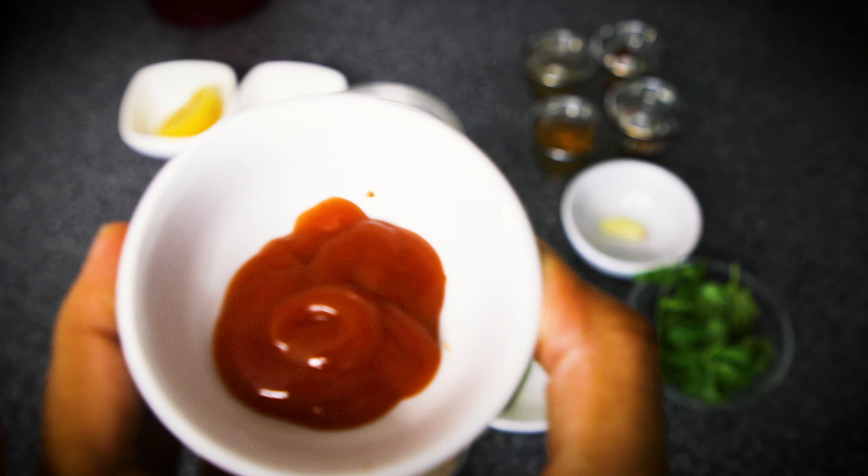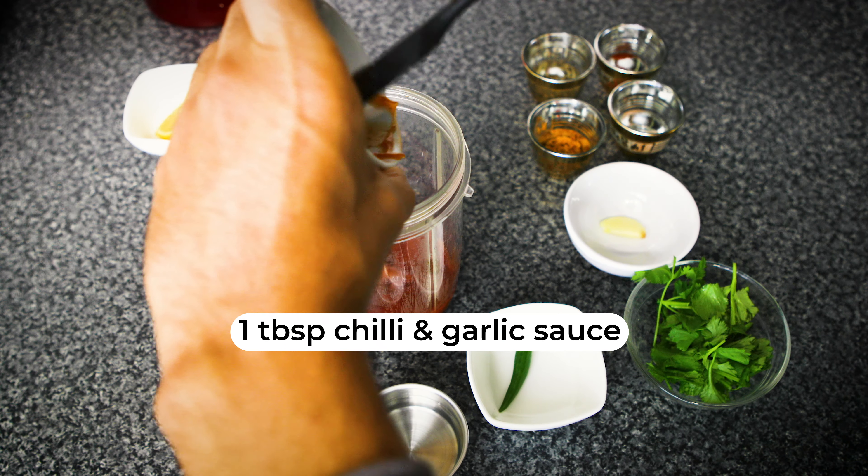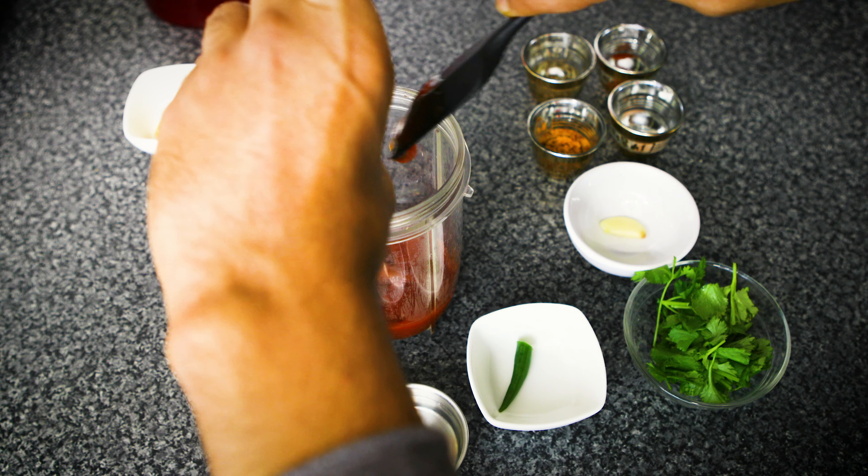This is chili and garlic sauce, so I'm going to add in one tablespoon worth of chili and garlic sauce. That gives you a little bit of that zip in terms of the spiciness.